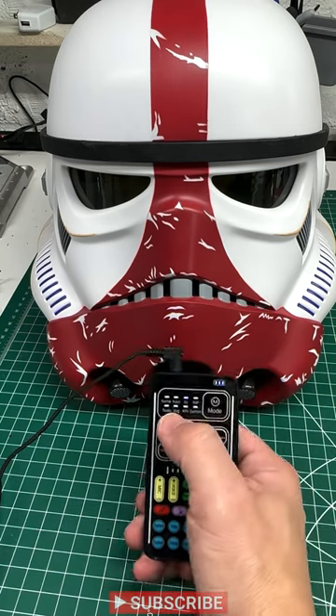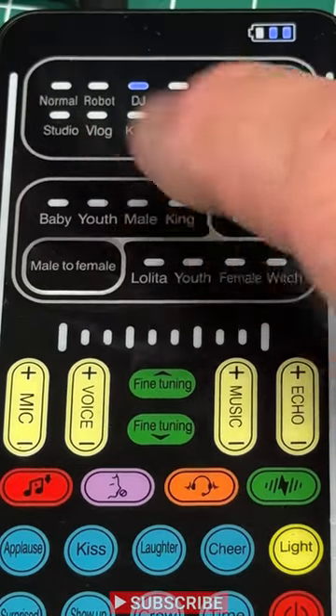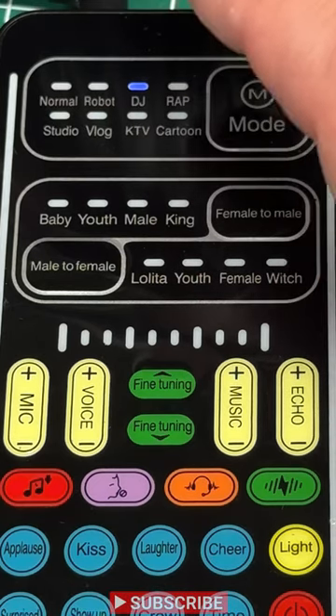What's the best option? It looks like DJ. Let me zoom in on this. This is the i9 voice changer. The best options for a trooper are in the top section. DJ seems to be the best. An alternative is rap. DJ by default comes right out of the box sounding good.